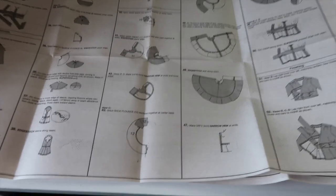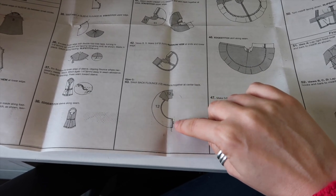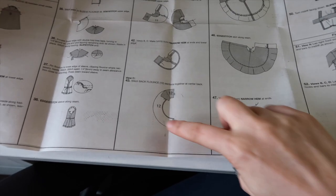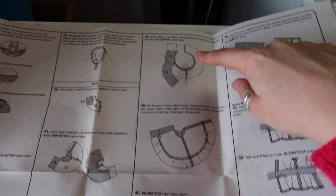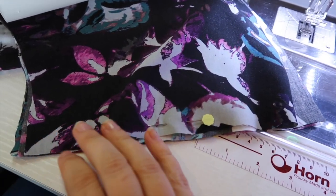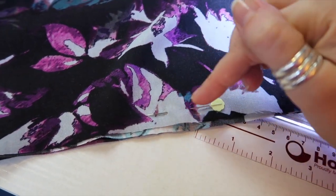The next thing I want to do is the flounce. We need to stitch the back flounce together at the back edge — that's the one with the three notches. As I mentioned when cutting out, I have doubled my flounces because I wanted it to be self-lined, so I'm going to have four pieces — two sets to sew together at the back. These flounces can look very similar when you get them off the tissue or paper pattern.